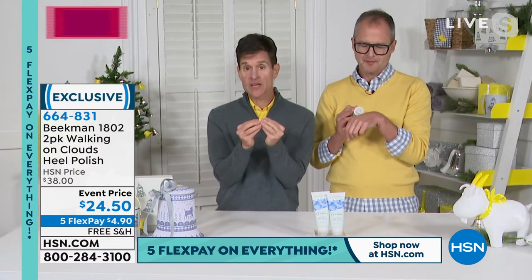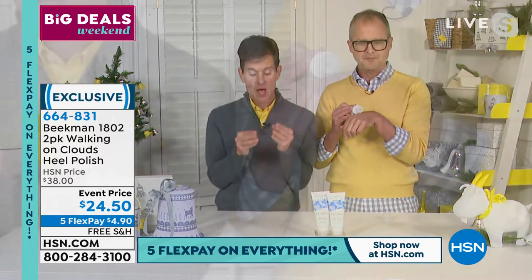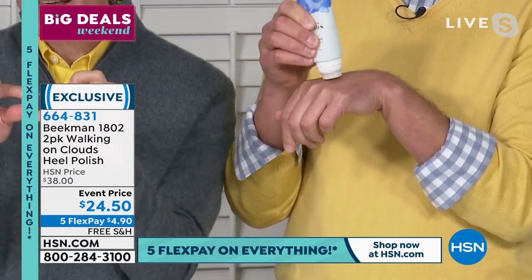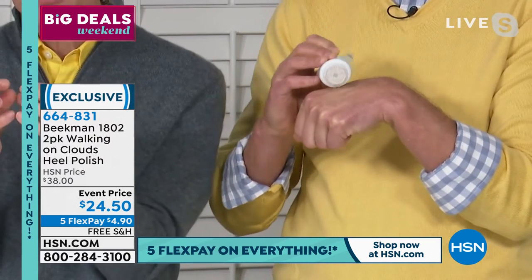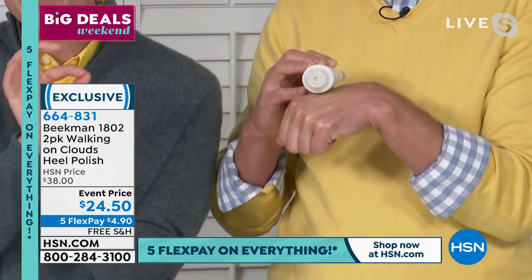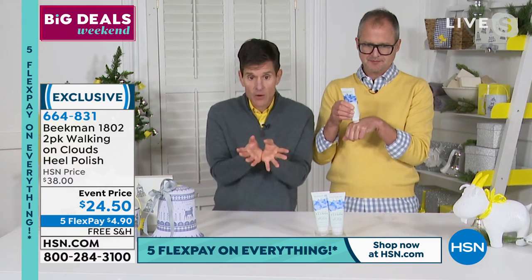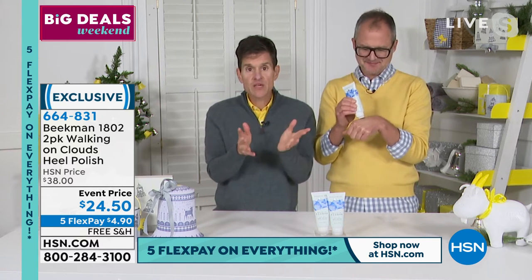How this works is those three gentle acids — the glycolic, the salicylic, and the lactic acid — break down the bonds between the dead skin cells. That's that thick layer of dead skin cells that are making your feet look and feel crusty. The gentle acids break that down, then the pumice stone — which is built in — gently buffs them off. Then the goat milk comes in and nourishes all of those baby skin cells underneath, leaving your feet super soft.